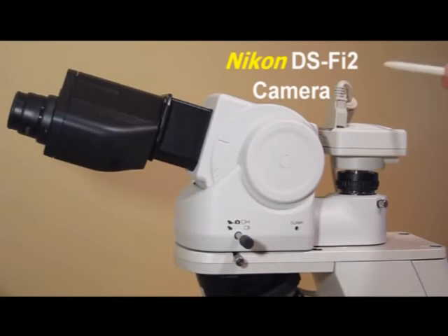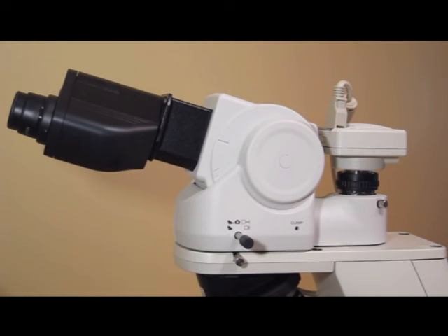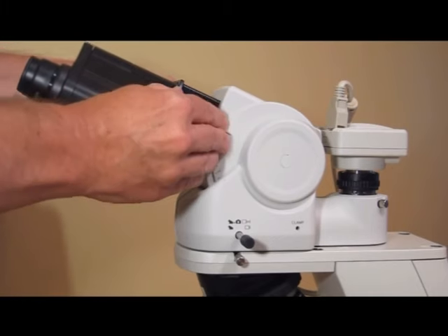The new Nikon DigitalSight DSF-I2 camera can be attached to any microscope with a C-mount adapter. The Nikon ergonomic body tube tilts, telescopes, and has a port for photography.